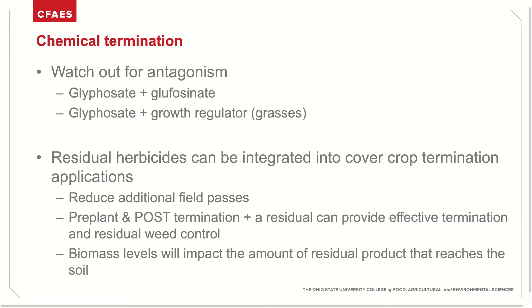In termination applications, it's important to watch out for antagonism. Applications that include both glyphosate and glyphosinate can cause antagonism, meaning there can be reduced effectiveness when applied together. Glyphosate and growth regulators applied together have reduced effectiveness on termination of grasses, and we've seen this effect in some of our studies. When applying these herbicides, residuals can be included to reduce additional field passes. These can be included in either the pre-plant or post-termination application to provide residual weed control into the growing season. It's important to know that biomass levels of the cover crop can impact the amount of residual product that actually reaches the soil.